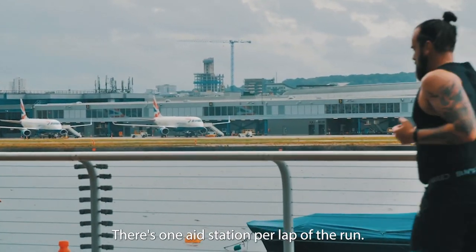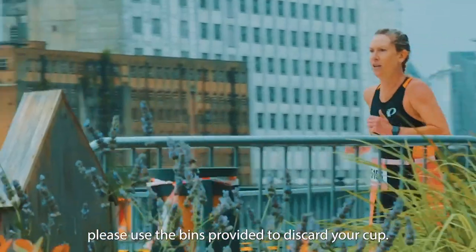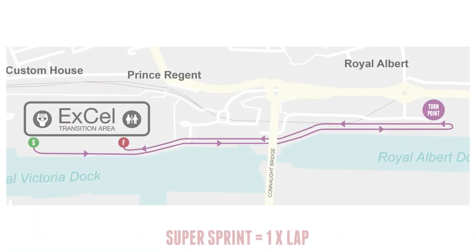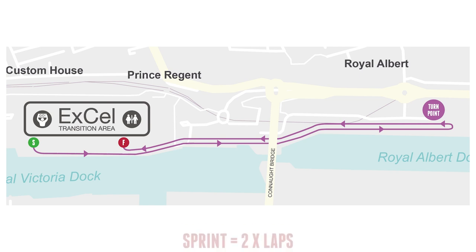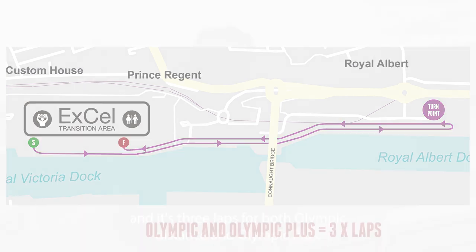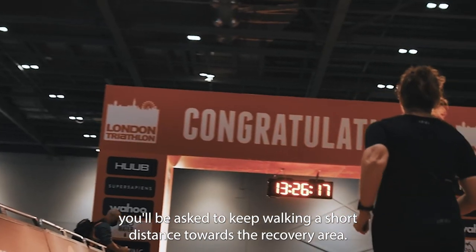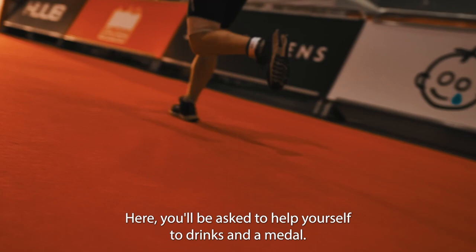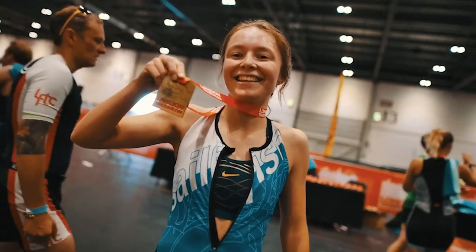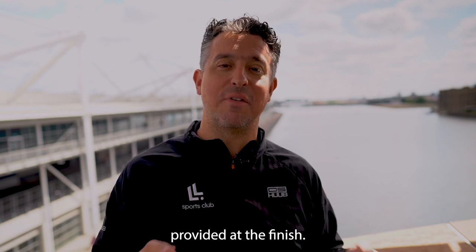There's one aid station per lap of the run. Once you've sufficiently hydrated, please use the bins provided to discard your cup. The run laps are: super sprint is a single lap, sprint distance is two laps, and both Olympic distance and Olympic Plus are three laps. When you cross the finish line, you'll be asked to keep walking towards the recovery area, where you'll help yourself to drinks and a medal. Your timing chip is reusable, so please put these in the return bins provided at the finish.